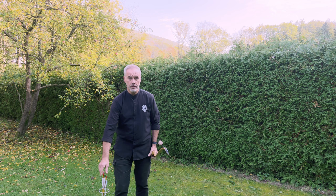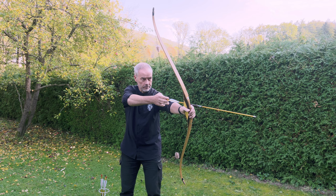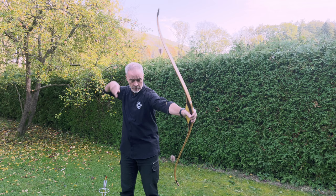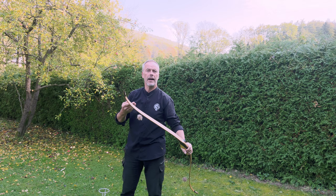It looks nice. The shots are going a little to the left - I haven't shot three fingers for a while. This string is bitey. I need my glove.